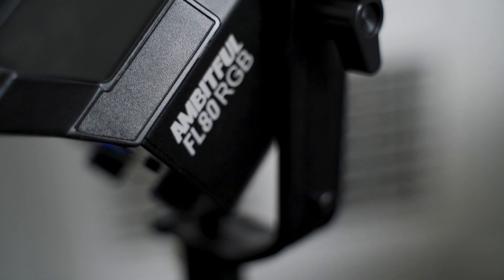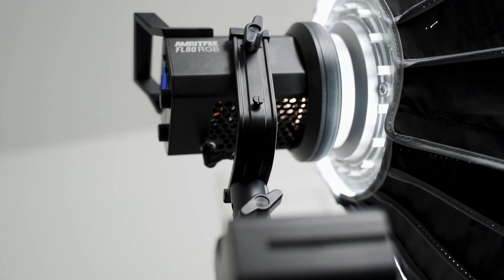...Ambitful did send me this light to review, but they have not seen the script. They have not paid me to do this video, so all these thoughts are my own. However, if you do want to check either of these lights out, I'll leave links in the description below so you can compare them.